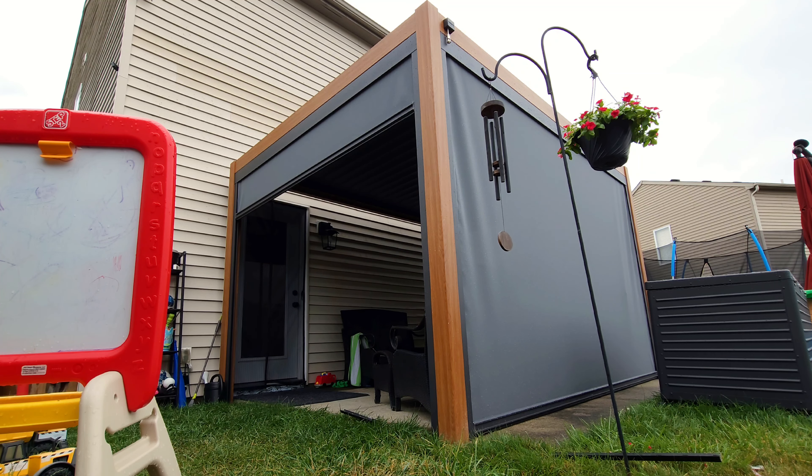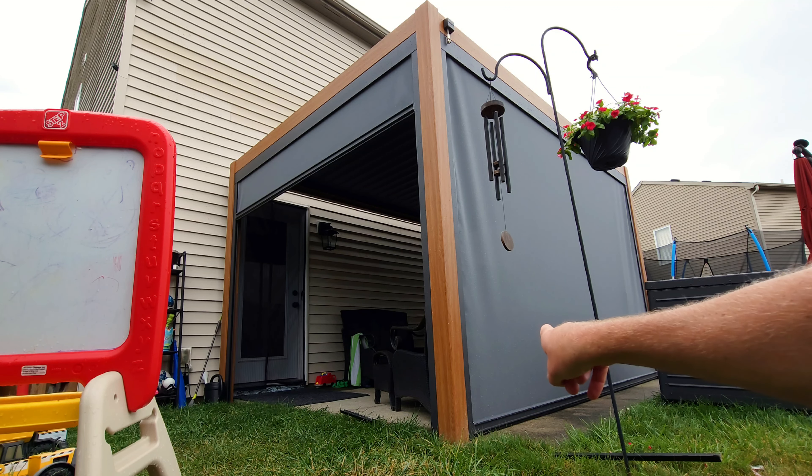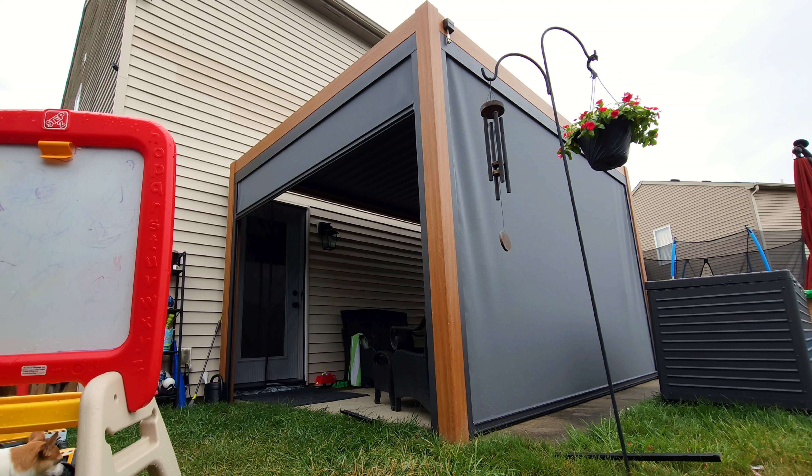I want to take a minute to show you how easy it is to open and close these even when there's a little bit of rain on them. Let's go ahead and open and close it real fast.